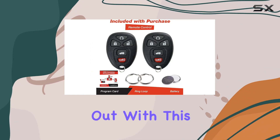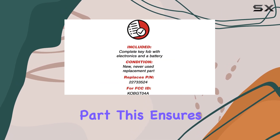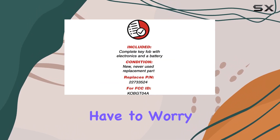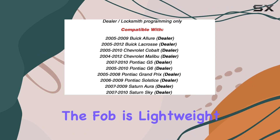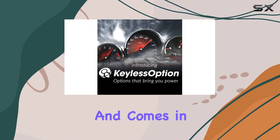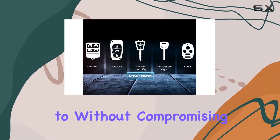One of the key features that stands out with this replacement fob is its form and function designed to match the original part. This ensures that you won't have to worry about compatibility issues or the device not functioning as expected. The fob is lightweight and comes in a sleek black color, maintaining the aesthetic you're accustomed to without compromising on functionality.